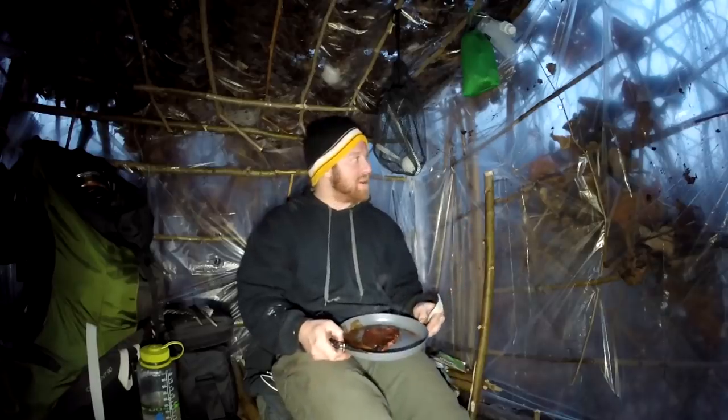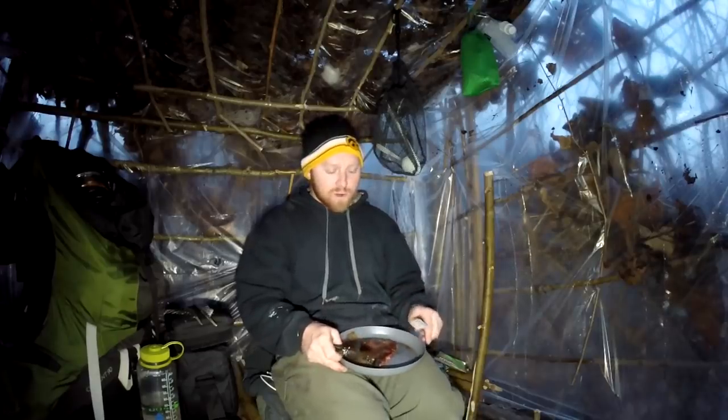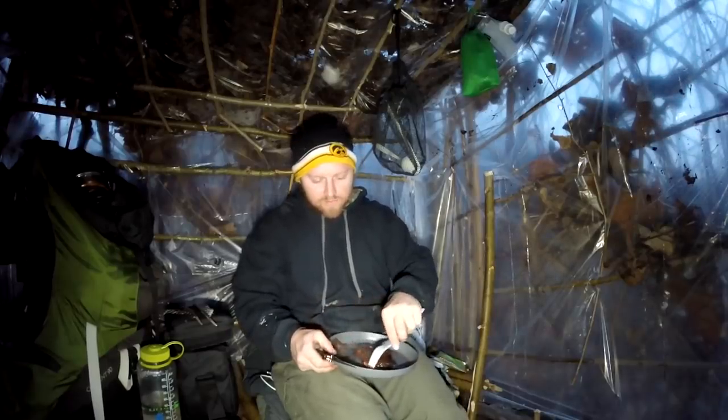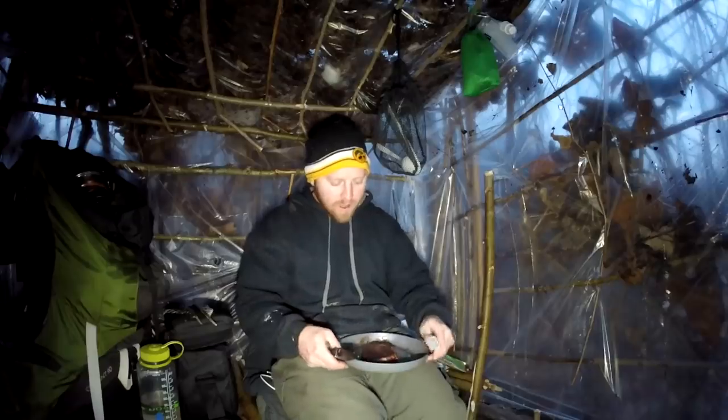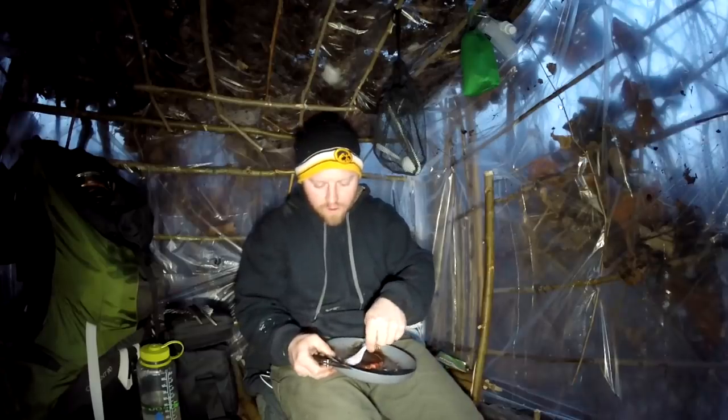The outside I just threw a bunch of debris on there just to somewhat disguise it. If this was my personal property and I knew this structure wasn't just going to get beat to crap by somebody - and one of these days it will, come spring somebody's going to tear this apart or ruin it. Once I get my own property then I'm going to make a beautiful fort, because then I won't have to worry about anybody destroying it. That's when you want to put the time into it. I just don't want to waste my effort just to see it get destroyed.